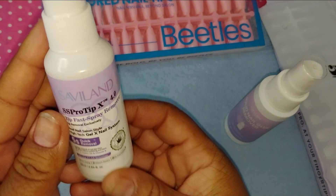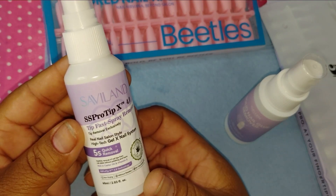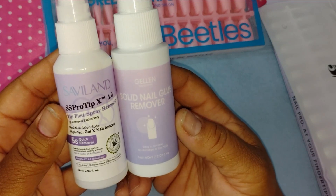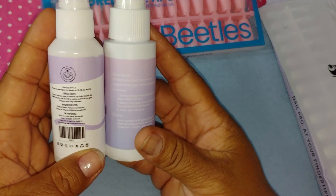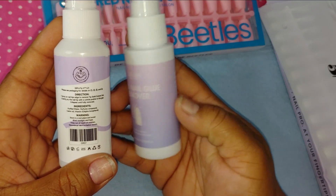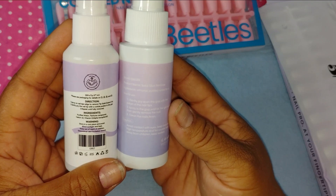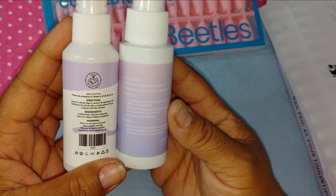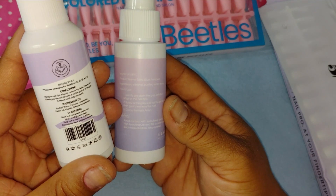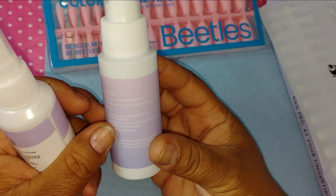But I feel like this other one works a lot better. They both work good, and they're both made out of similar things. This one is purified water, perfume, castor oil, and vitamin E. This one is ethanol and purified water. It's blowing my mind — the ingredients are basically the same but the results differ.